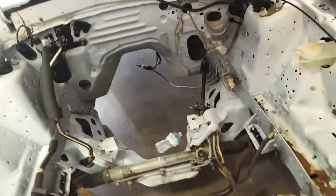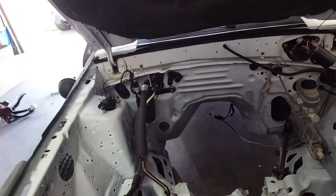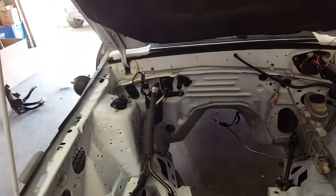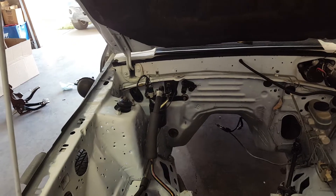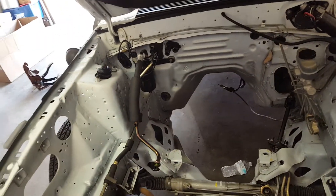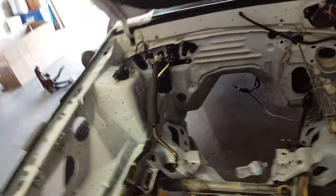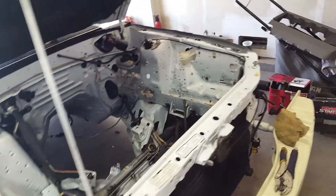Depending on what tire size you're running, the manual rack really isn't that bad. I decided to keep the AC — it's pretty much going to be a weekend car, and I do drag racing sometimes at the track. It gets like 110 degrees out here in the summer, so I need to keep the AC.